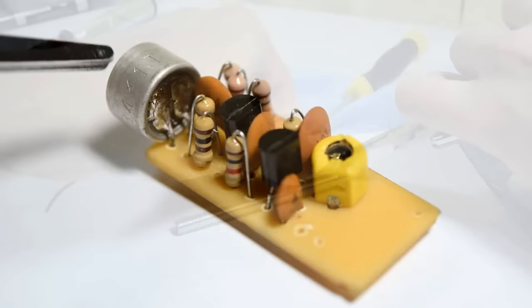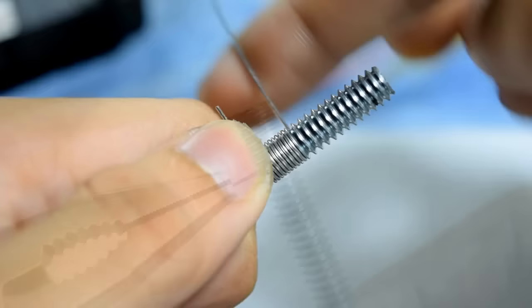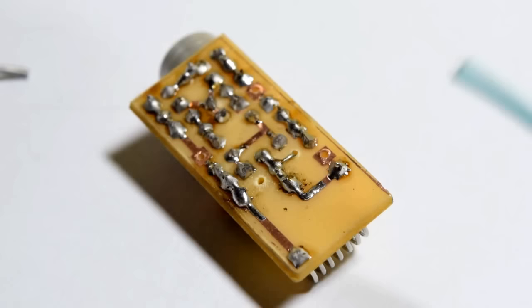Next, we'll form the coil. Strip a gauge 18 solid wire and wind 7 to 8 turns on a quarter-inch bolt. Now solder it together with the antenna. The antenna can be a hookup wire — only use a maximum length of 8 inches.